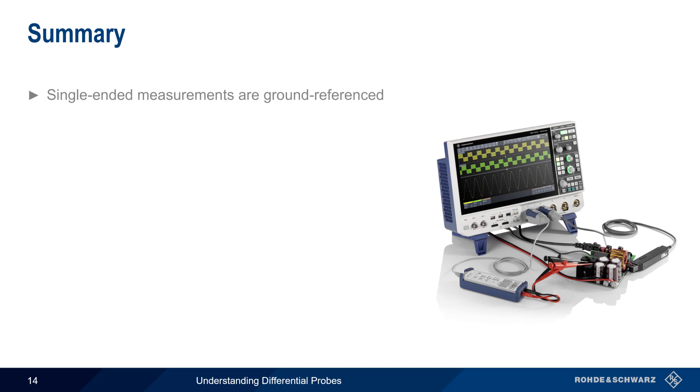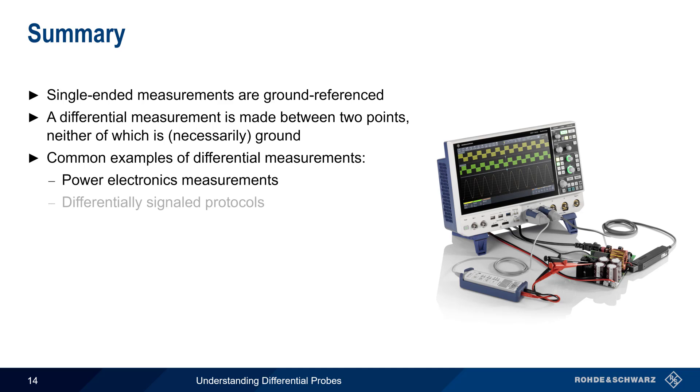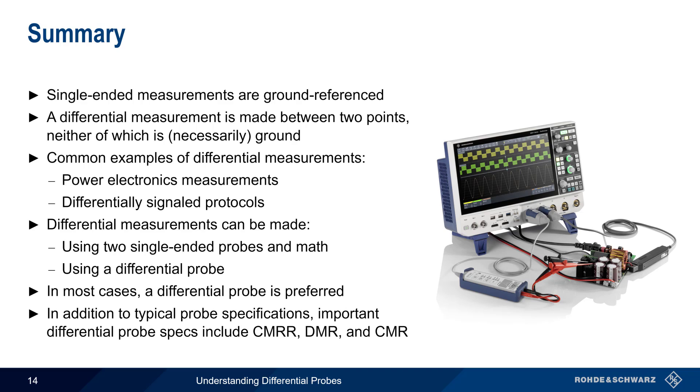Let's end with a brief summary. A single-ended measurement is one that's referenced to ground, whereas a differential measurement is made between two points, neither of which is necessarily ground. Some common examples of differential measurements are measurements made across power transistors, and measurements of differentially signaled protocols such as USB or CAN. There are two ways of making differential measurements: the quasi-differential approach uses two single-ended probes each attached to ground, and the scope's math function is used to subtract the two measured voltages. The other way is using a differential probe. In almost all cases, a differential probe is the preferred method. Differential probe specifications also include common mode rejection ratio, differential mode range, and common mode range.